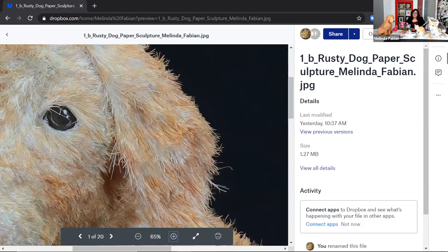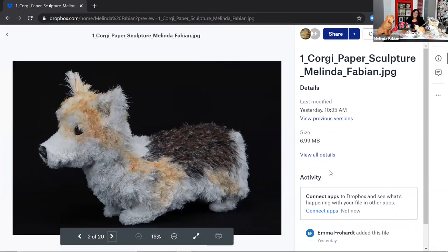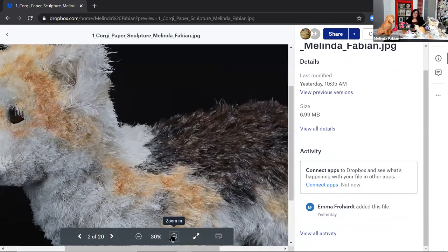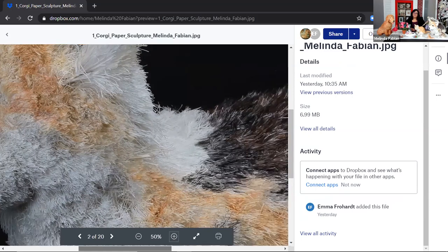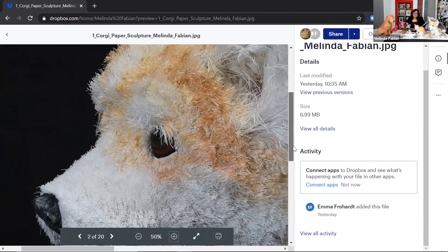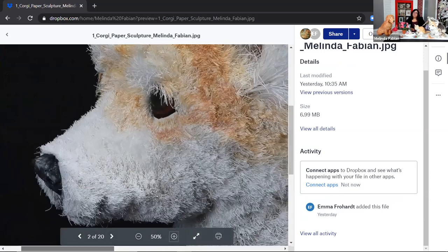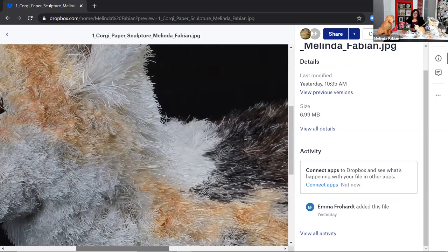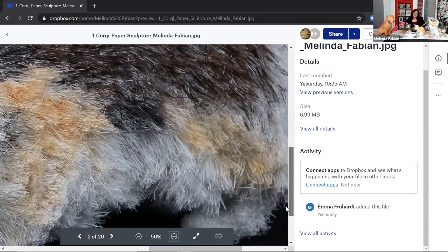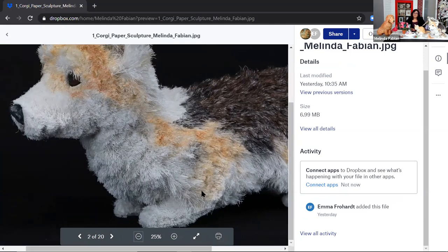We have some other animals too, like this dog, which I think is a favorite of many people's. This is a corgi. This corgi is also made completely of paper, and you can see here how it also has that same effect of cutting little tiny pieces of paper to make the fur. You said you used watercolor and gouache to get your colors. But what about the inside of the animal, because this is quite a big piece — how do you make the inside of the animal?